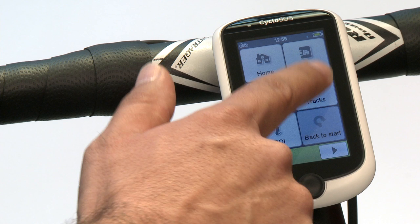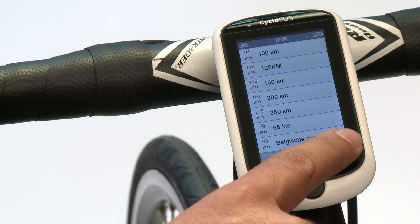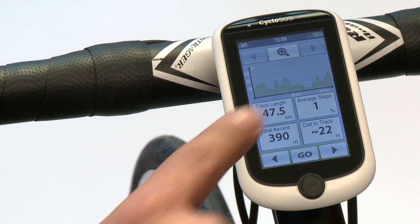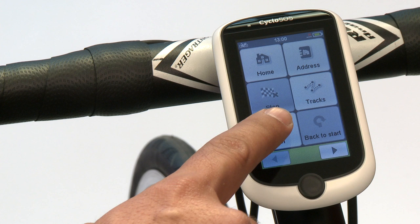The next function within navigate is tracks. Here you can see all the tracks you have downloaded from MioShare. When you select one of the tracks, you can see the elevation, the average slope, and the distance to the track. There are two different buttons: the closest point to the track and the start point of the track. This is unique, as other products usually direct you only to the start point. But why should you go to the start point if you live five minutes from the closest point of that track?